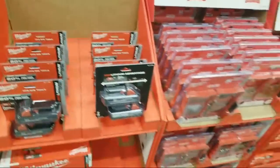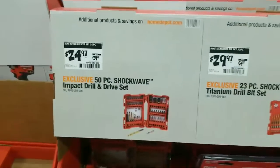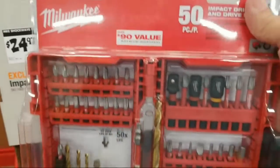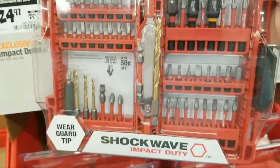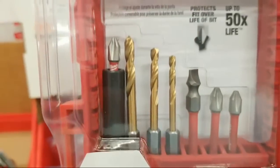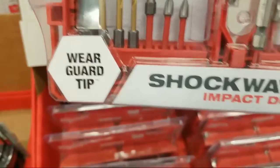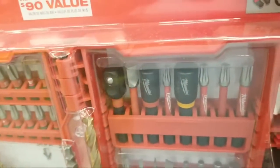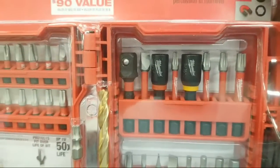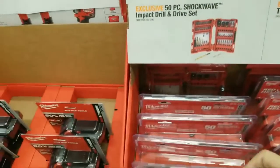Here's their 50-piece Shockwave right here, down to $25 from basically $30. Nice little kit — it's got pretty much something for everybody: three pilot bits, 50x coating, and it's got your little socket. This is a great little overall kit if you're doing like ice maker installs or anything that requires a hex socket — quarter inch and five-sixteenths.